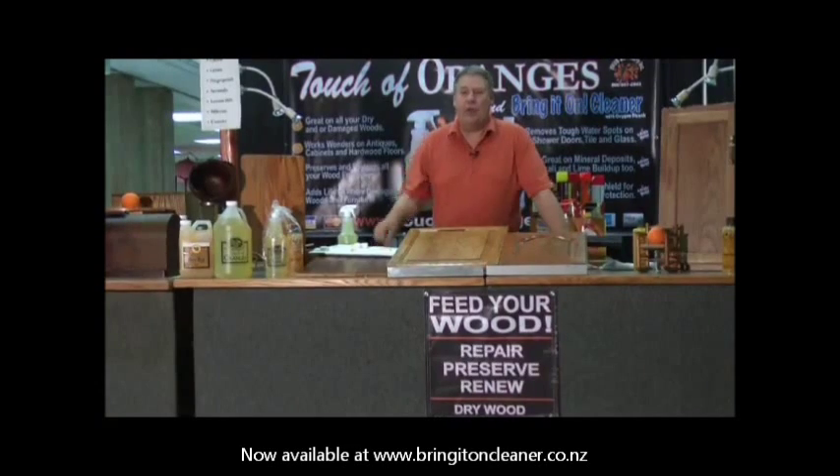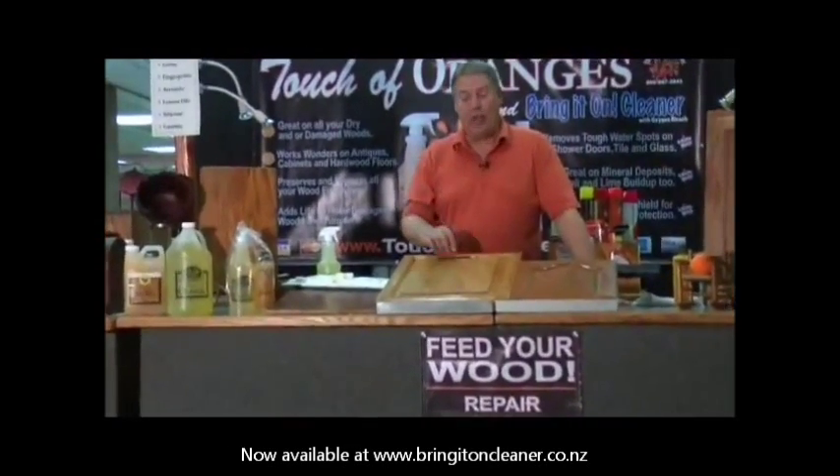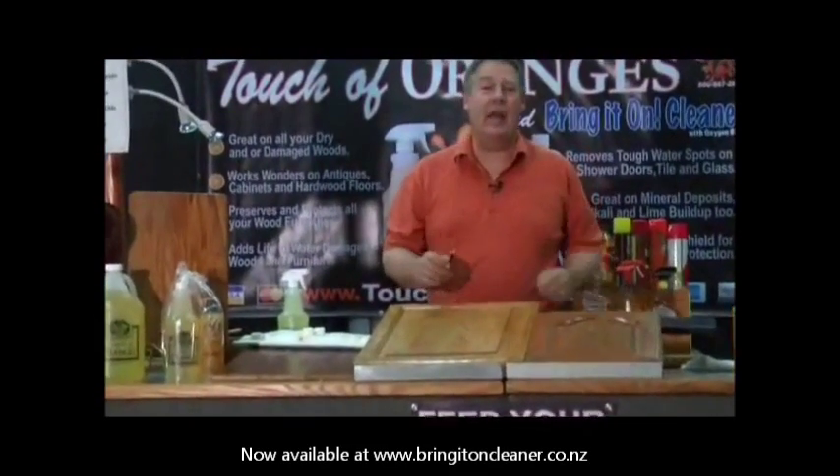If you have dull, dry wood, if you have greasy, sticky cabinets, water stains, steam damage, I can show you how to make your wood look like new without sanding it down and re-staining it.